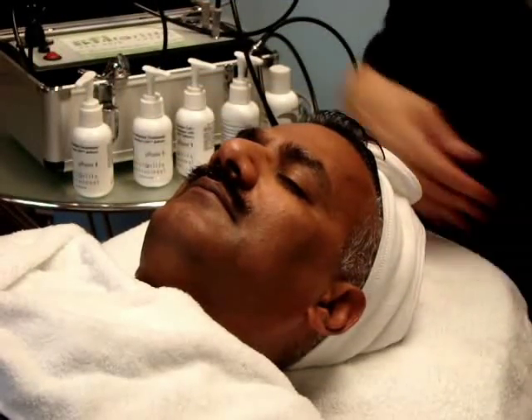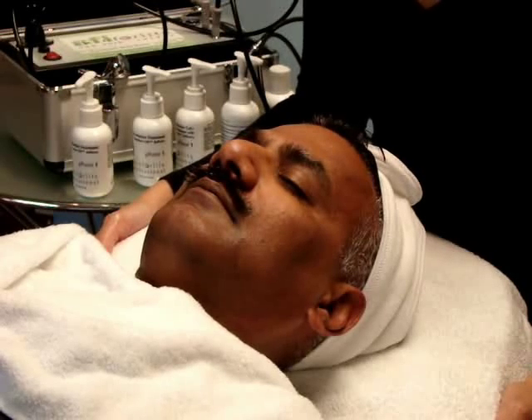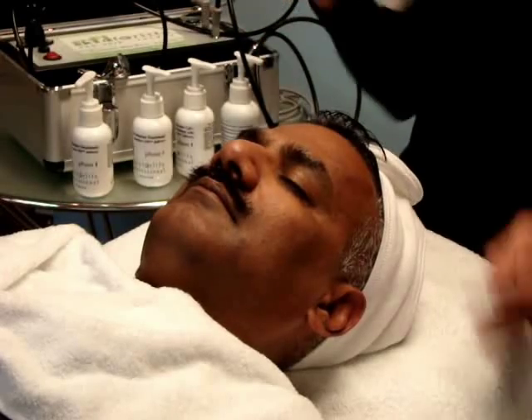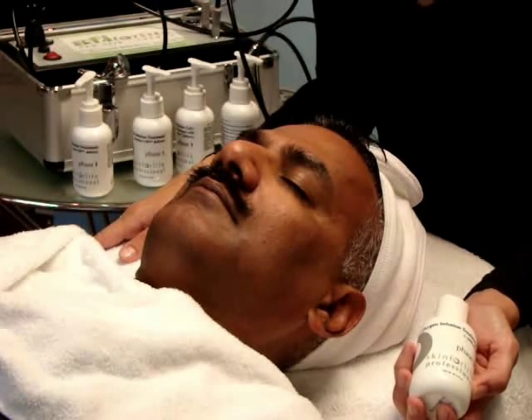Once we have completed the process of exfoliation, we can perform our oxygen infusion system. The oxygen infusion system uses five products, four of your choice depending on the skin condition or type you're working with. The one constant product is the activator, which is the most important step because it transforms into liquid oxygen to give the cells a boost.